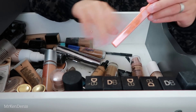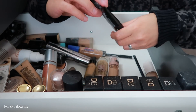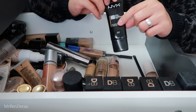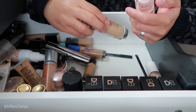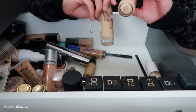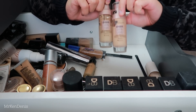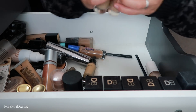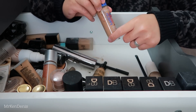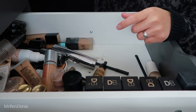We've got another Bourjois foundation - I think one was the Healthy Mix Serum and this one's just the normal Healthy Mix. I don't tend to wear this so I'm just going to get rid of that. We've got the BYS setting spray - it's okay, nothing special, just a normal setting spray. I'm going to pass it along to a friend. As you guys can see I have a lot of setting sprays so I can say goodbye to a couple. The NYX HD Foundation is too dark and quite old so I'm getting rid of that as well.